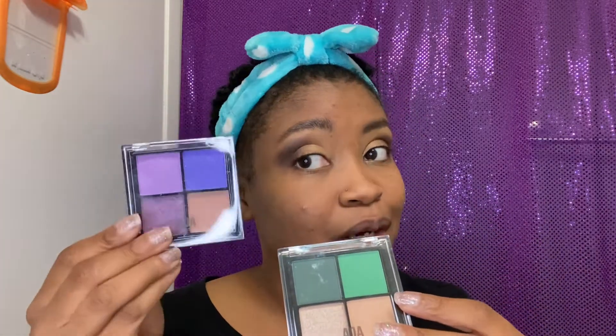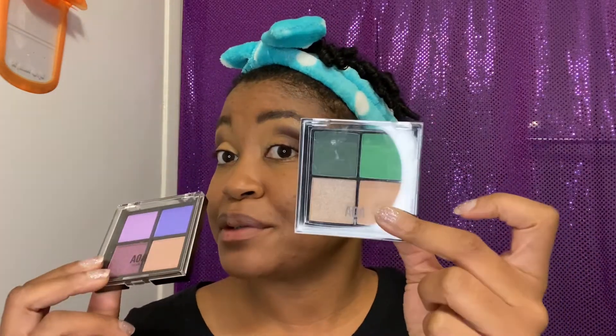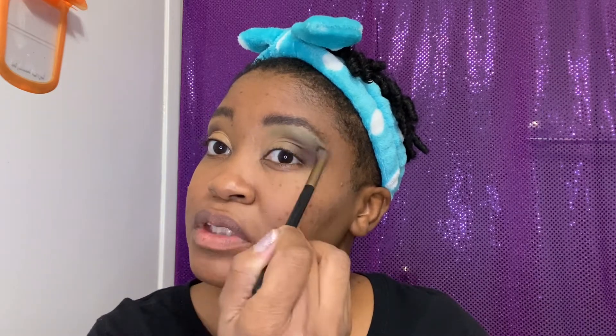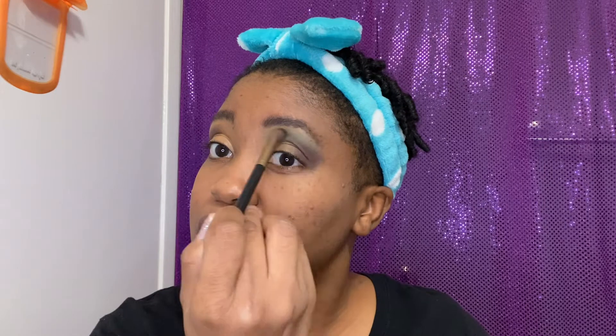We got that in there. We want to do the green — the new Flower Child palette. We have the Indigo Child with pretty purple hues, and the Herb Garden with pretty green hues. Why don't we do one on each eye? Let's put the light green up top, above the crease. It's pretty chalky — let's tap it off. Not much pigment, but we're going to build it up and see what we've got going on.